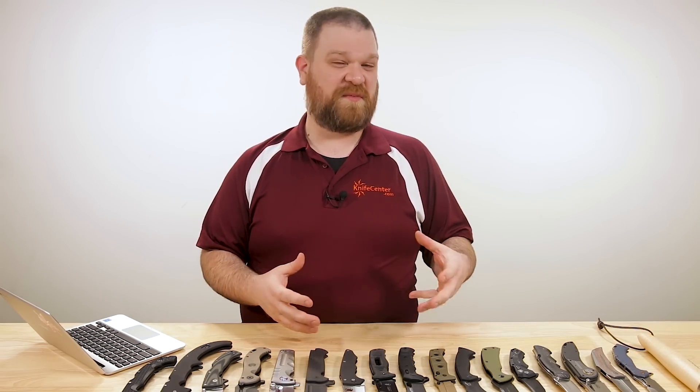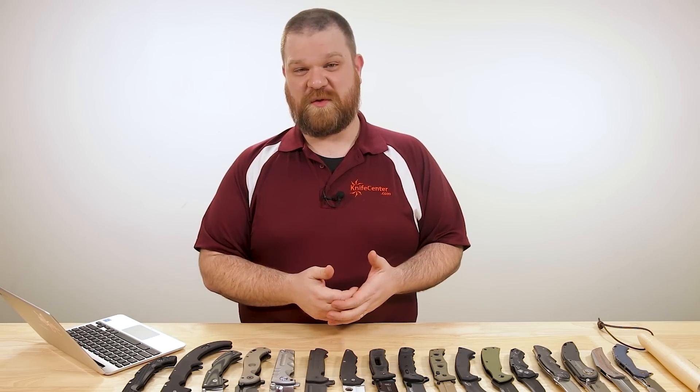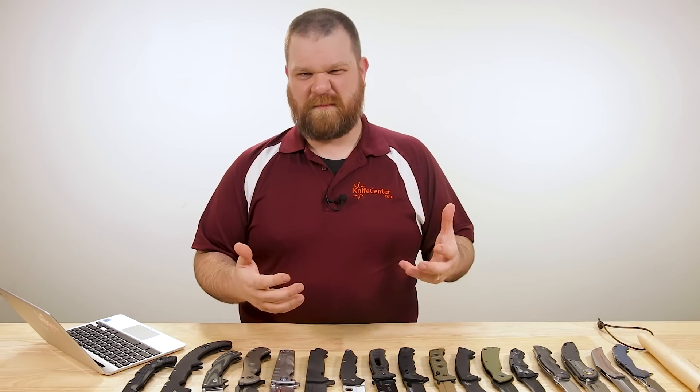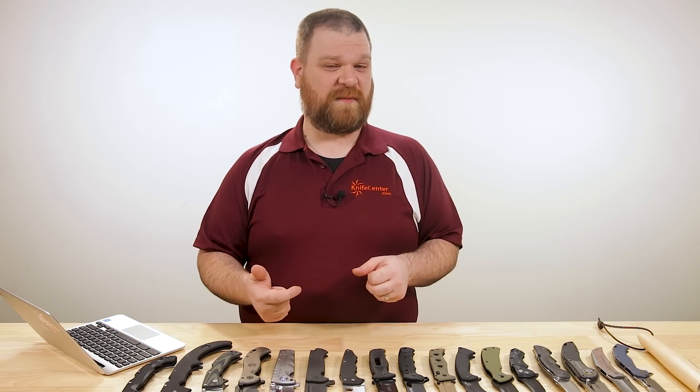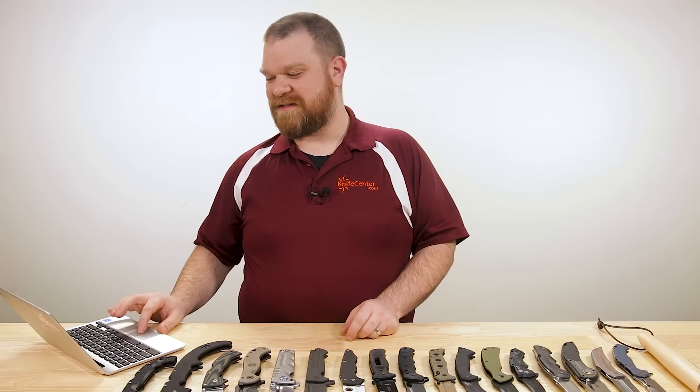There are going to be some things on this list that are very purpose-driven and very useful. But bottom line, if you pull one of these knives out of your pocket and it doesn't make you smile, there's no way it's making it on this list today.